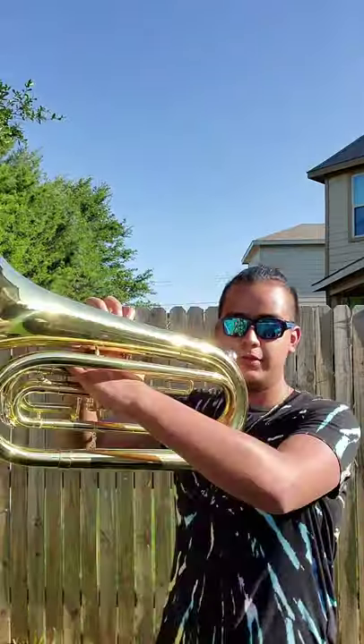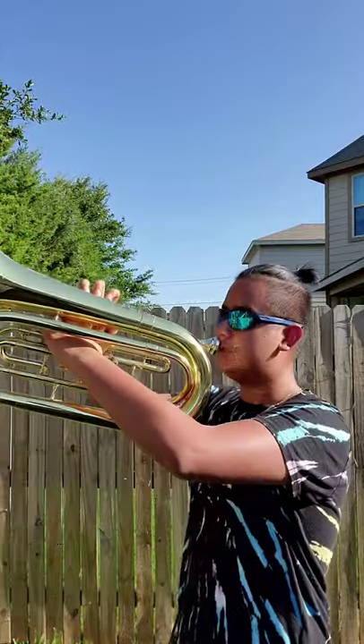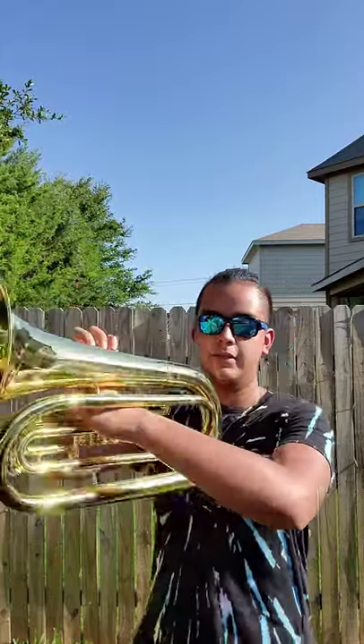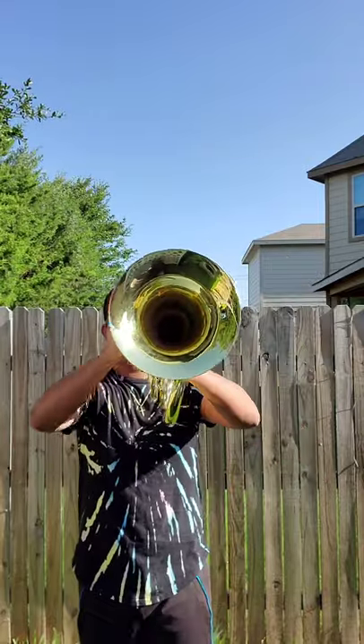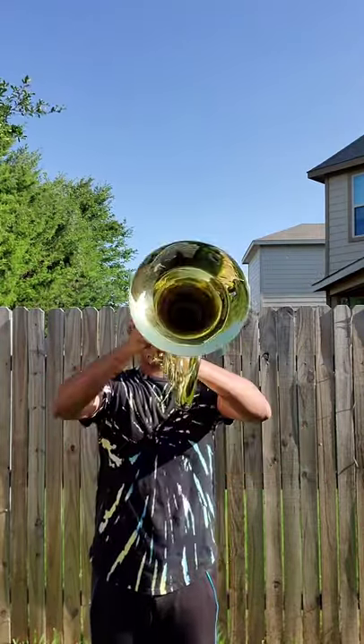Then we have horns up. For this one, your back is still straight — your posture from the last one is still the same. The only difference here is that your instrument is up. The horn has to be at a 10-degree angle, not too much or too down, but at 10 degrees. Then your arms still have to be out, just like when you were in front carriage, but this time your horn is up.